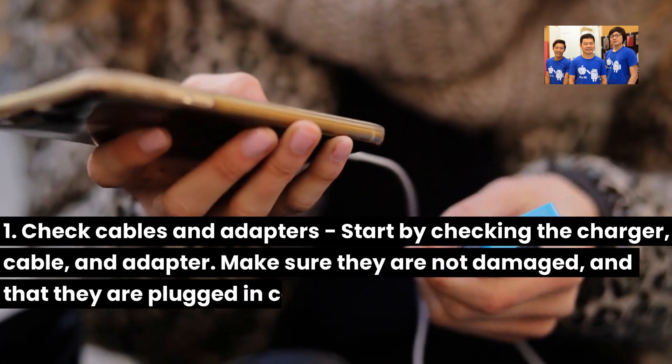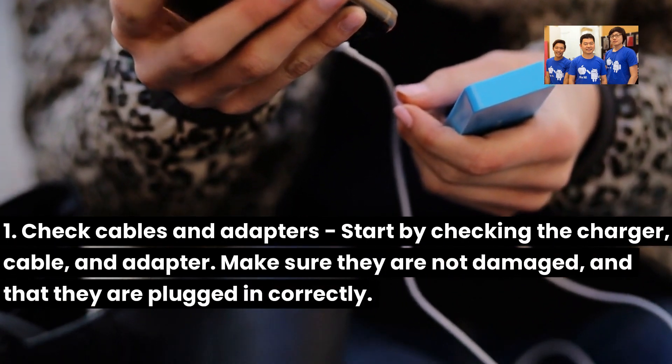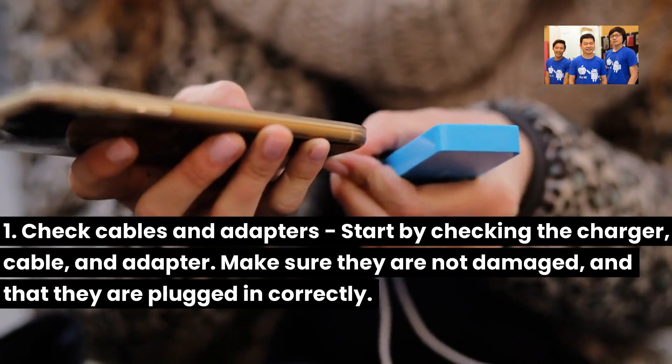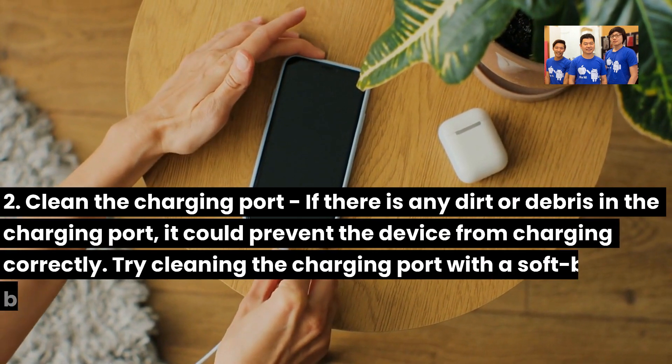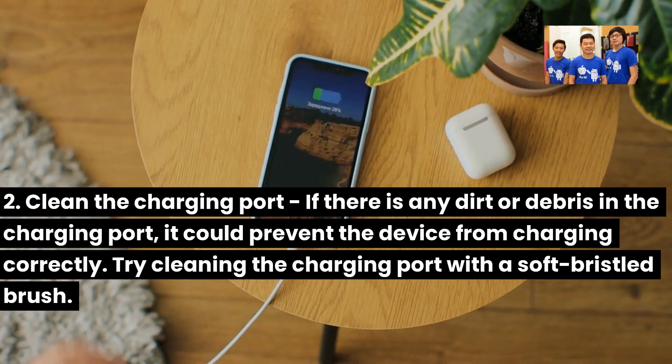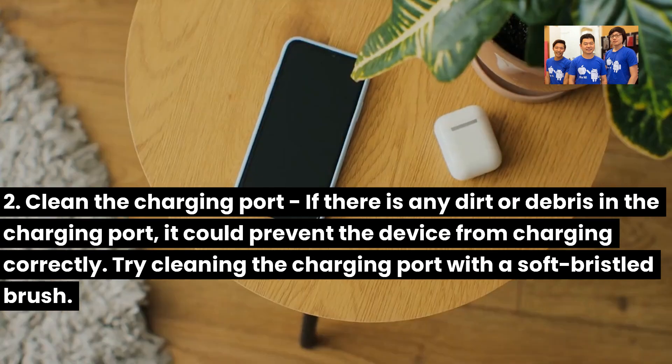1. Check cables and adapters — start by checking the charger, cable, and adapter. Make sure they are not damaged and that they are plugged in correctly. 2. Clean the charging port — if there is any dirt or debris in the charging port, it could prevent the device from charging correctly. Try cleaning the charging port with a soft-bristled brush.